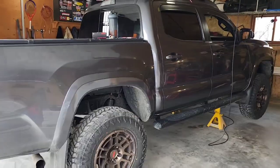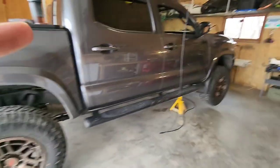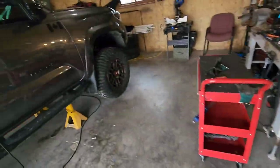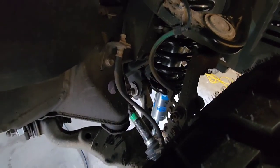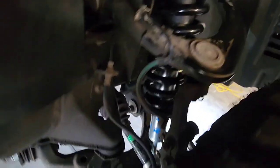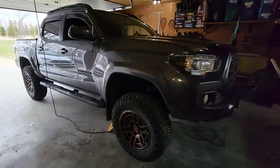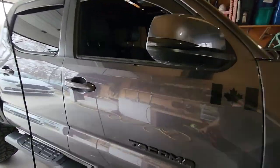All right, hey guys, welcome back to another video. Today we're working on Austin's Tacoma. We're putting a two-inch lift on it — Bilstein 5100 front and rear shocks, or front struts I guess. We already got this side done and he's just working on the other side. We'll do a little run-through on how that's all done. Very easy install on his brand new 2022 TRD Sport.